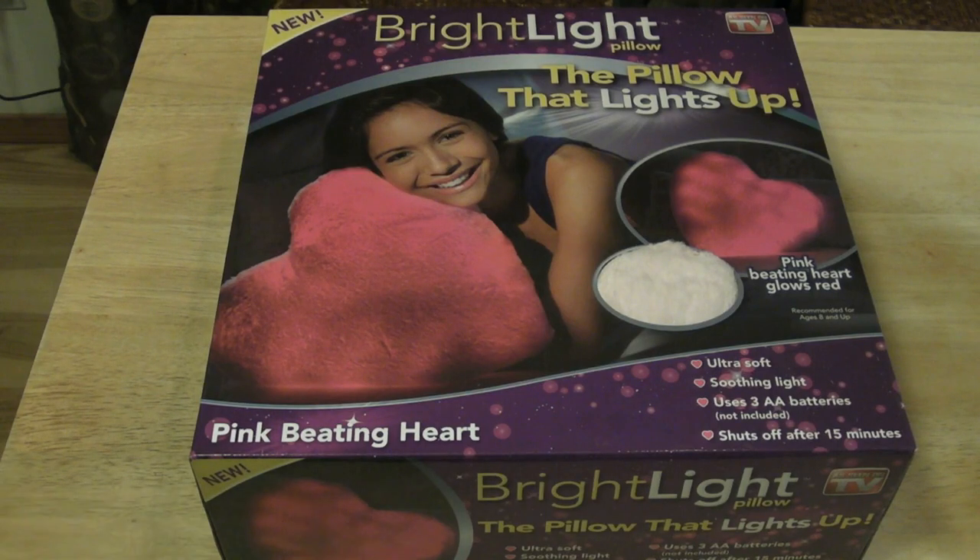Hi, welcome to Nine Malls' review of the new Bright Light Pillow. This is an As Seen on TV product — it's the pillow that lights up. It's a pink beating heart, ultra soft, soothing light, uses three AA batteries, and shuts off after 15 minutes.